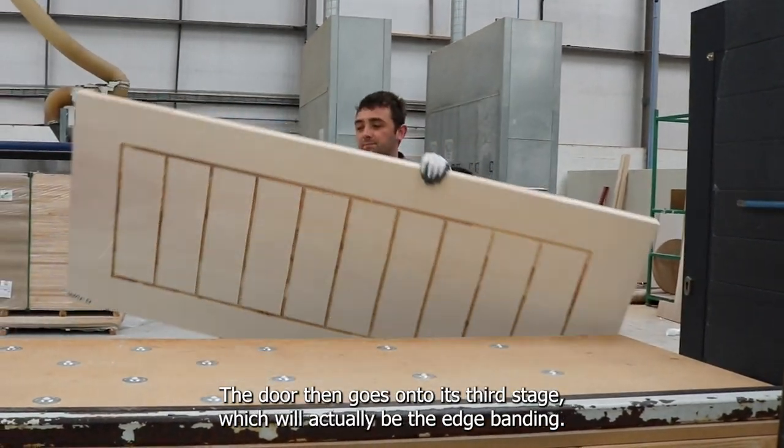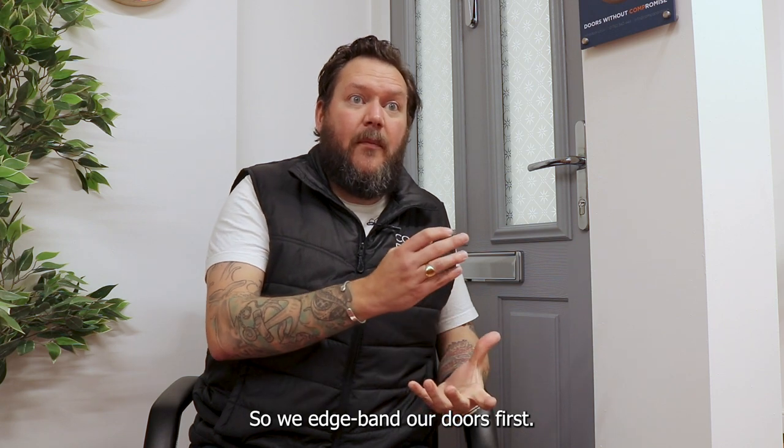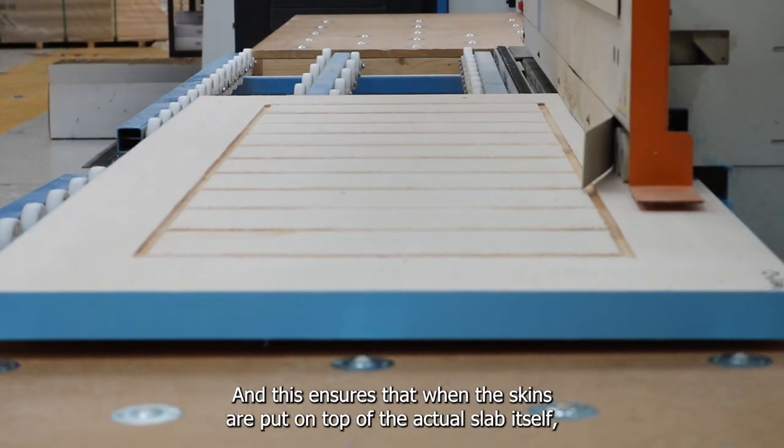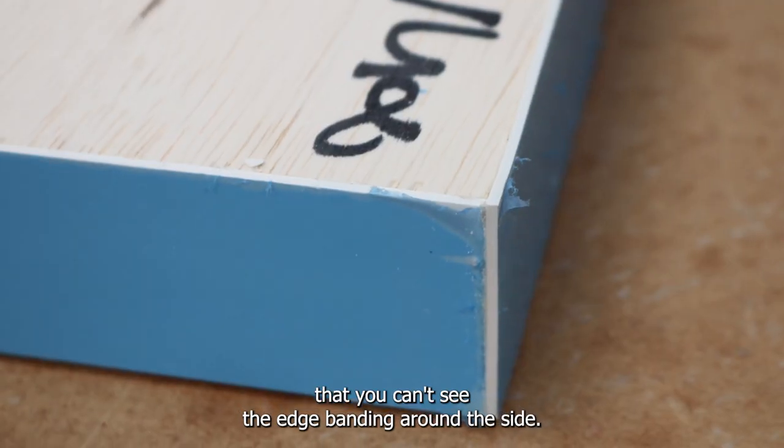The door then goes on to its first stage, which is the edge banding. We edge band our doors first, and this ensures that when the skins are put on top of the actual slab itself, you can't see the edge banding around the side.